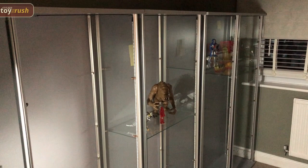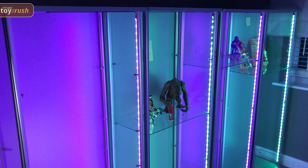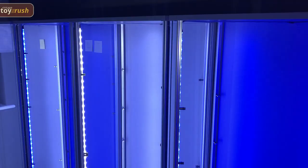And there we are — the lights are finally on in the cabinets. There's one side, and I'll just swing around quickly to the other side. As you can see, each of the cabinets has a different color light, and here's the remote control.